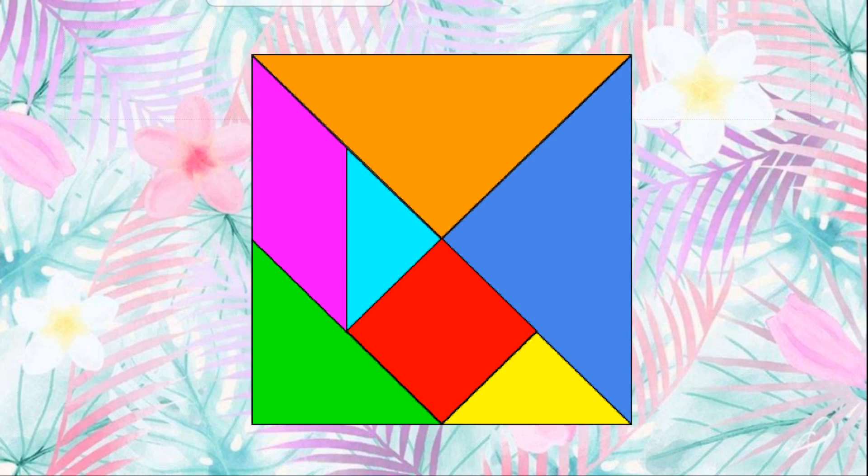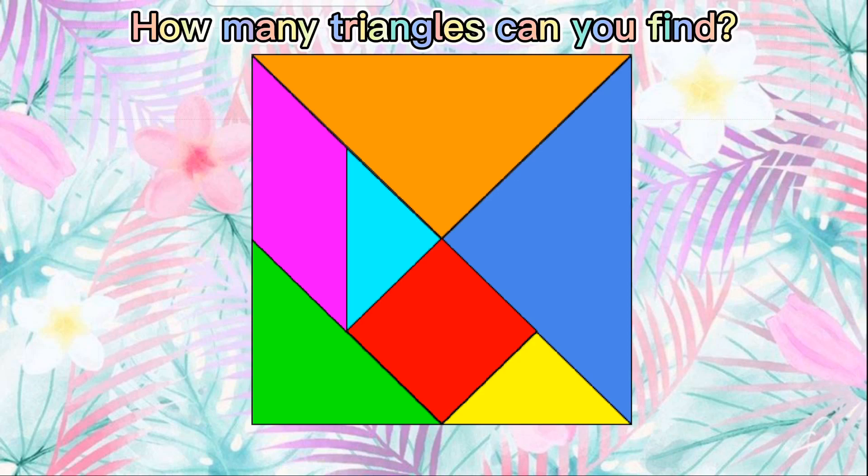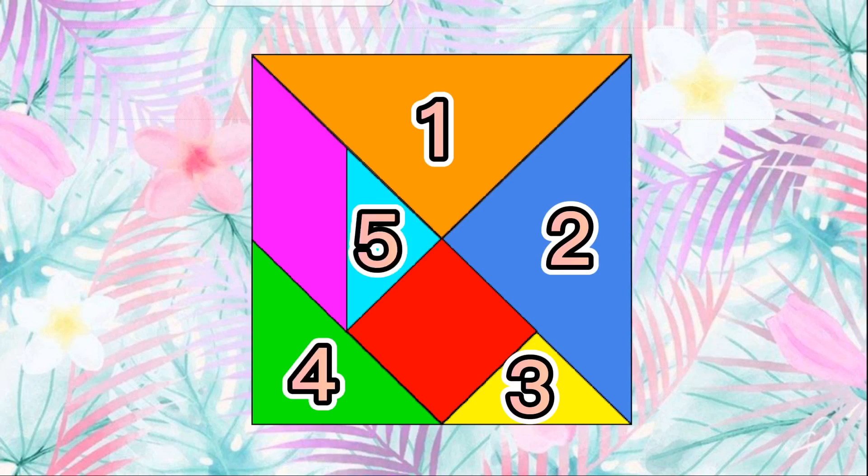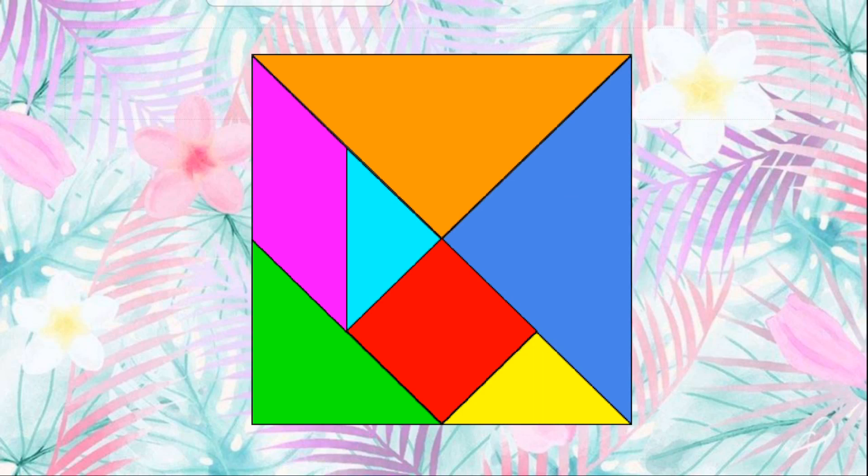Now this is what a tangram looks like. How many triangles can you find in a tangram? Yes — five triangles. Now where is the square? Yes, there it is. Can you find a parallelogram?